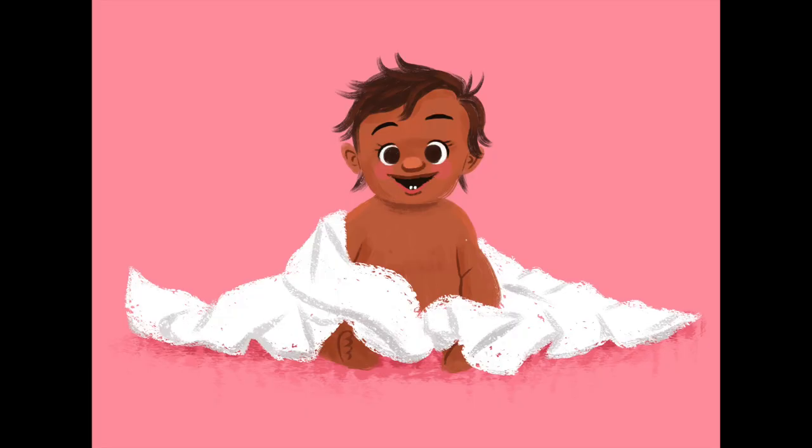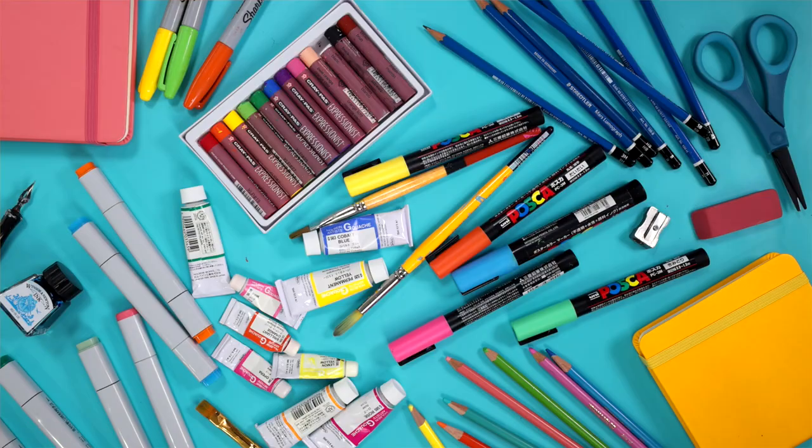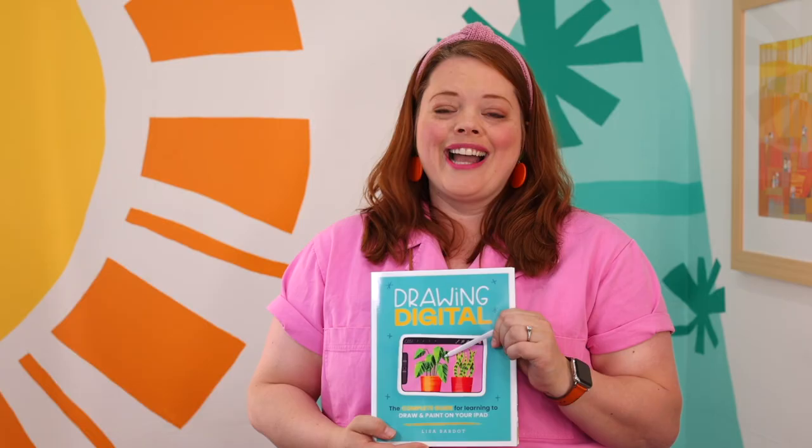Most importantly, this book equips you with a process that gives you the confidence to draw just about any subject. Gone are the days when you need an endless supply of art materials to make amazing art. All you need is an iPad, an Apple Pencil, and maybe a helpful resource to unlock a world of artistic possibilities.